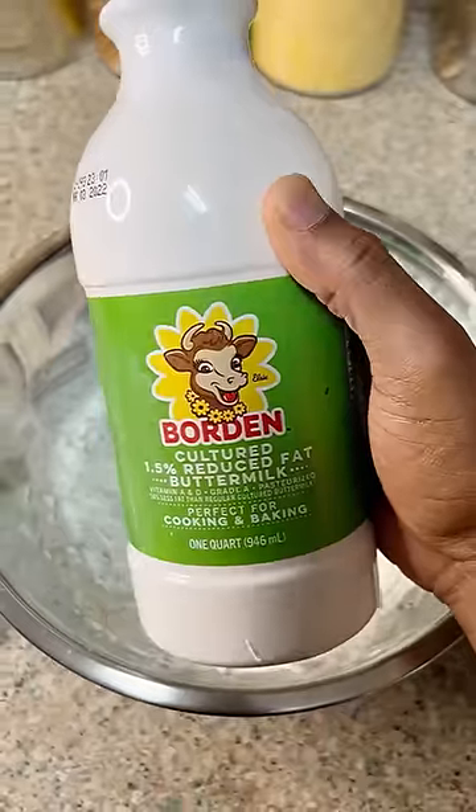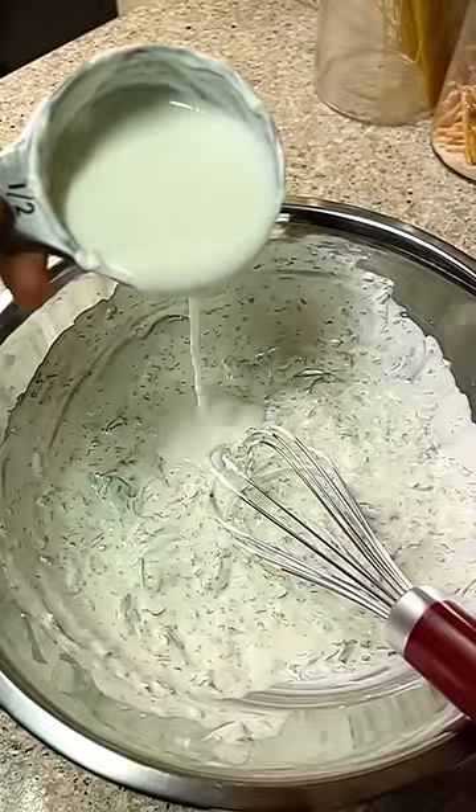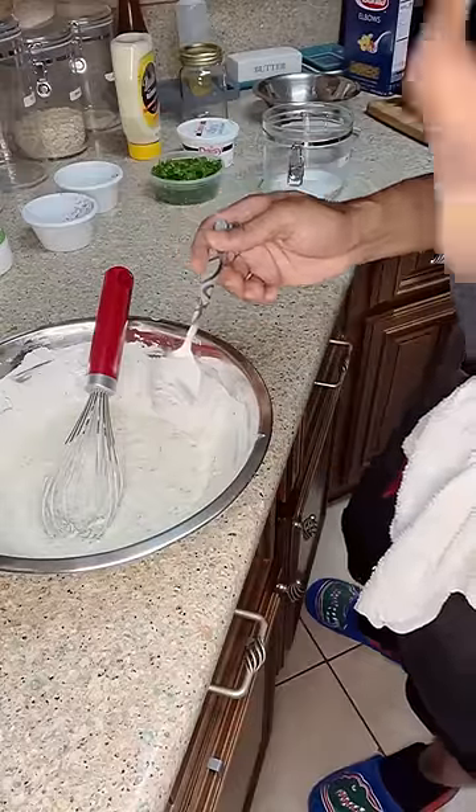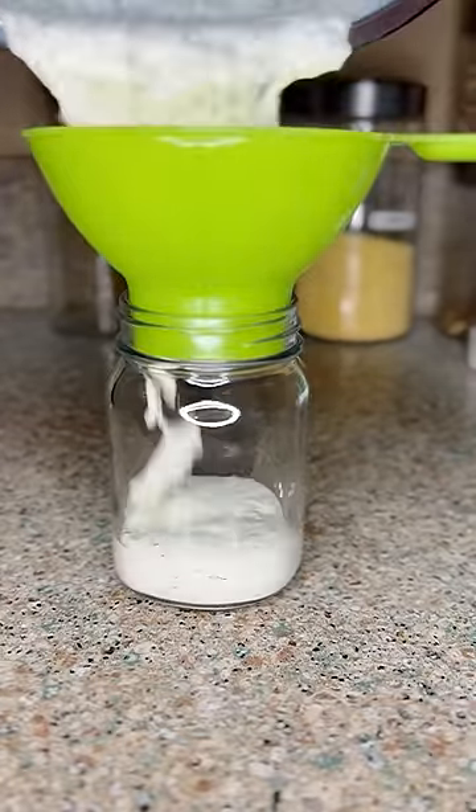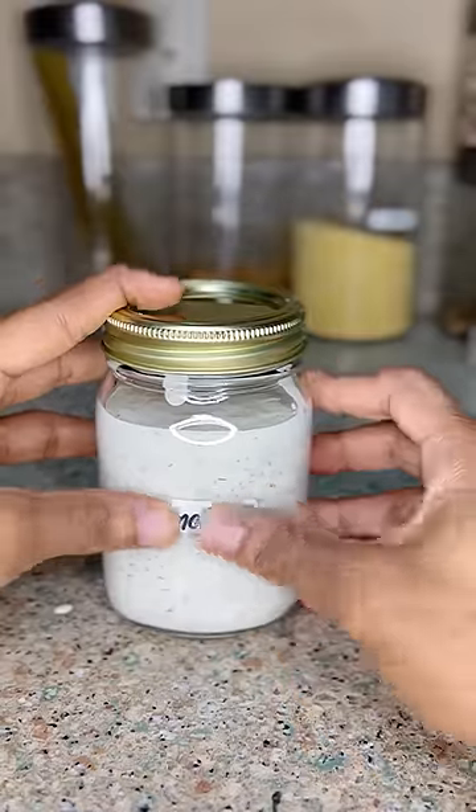Let's get these mixed up before adding our buttermilk so we can control the consistency of the final product. Get that mixed up, season to taste until you get it just right. And that's it — slap a label on it and hit that share button for all my ranch lovers out there. Dip your wings in this and it ain't nothing but flavor.